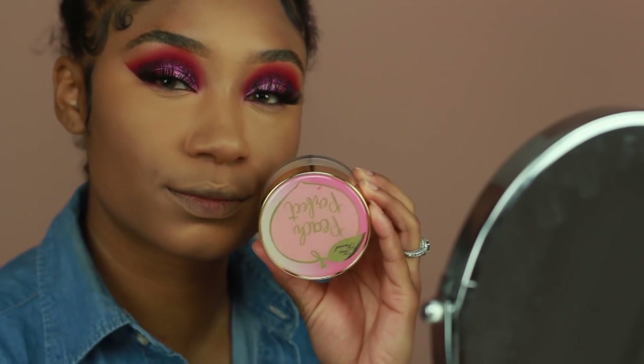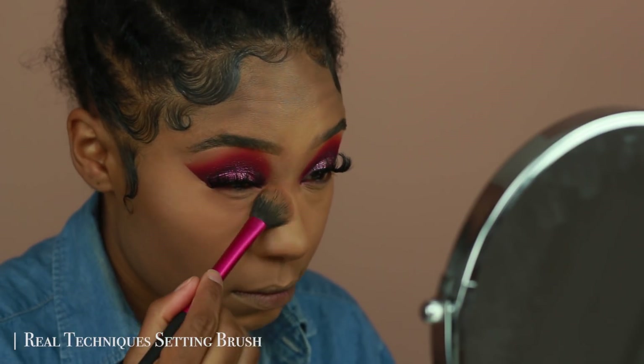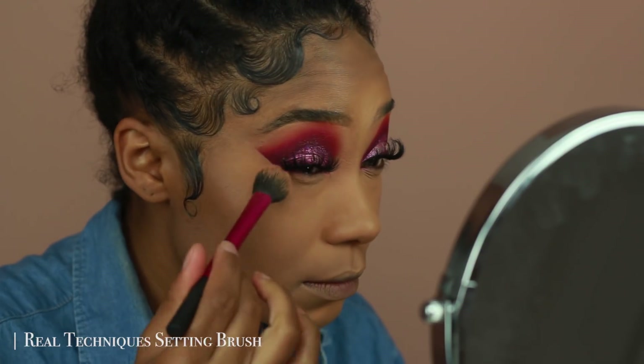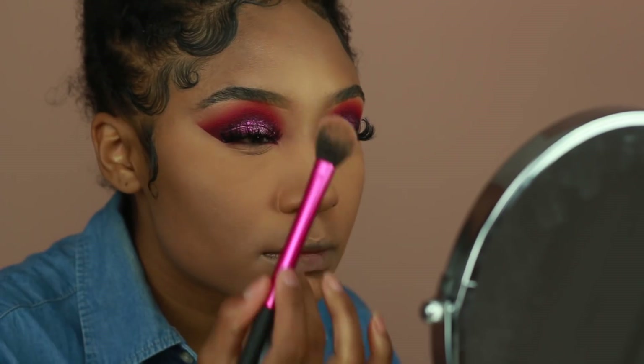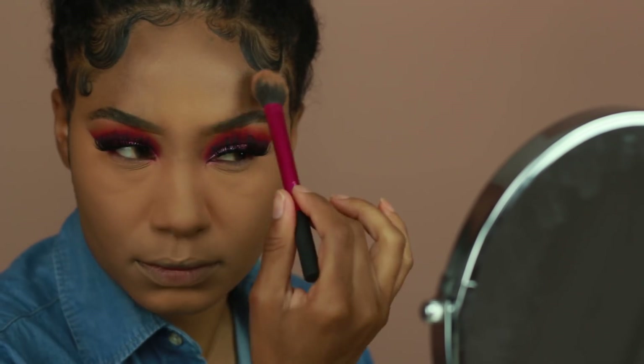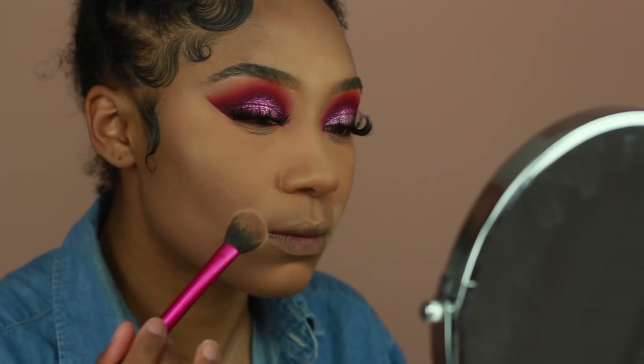To set that, I'm going in with the Too Faced Peach Translucent Powder. This is my first time using this powder, and it is a little bit more matte than I anticipated. I don't mind because I have more oily skin, so my skin can handle it. But if you're on the drier side, just make sure you really moisturize your skin and maybe use a more moisturizing primer.